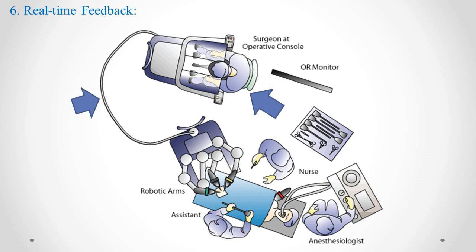Step 6: Real-time Feedback. The robotic system provides the surgeon with real-time feedback on the surgical site, such as the scale of movements and the amount of force applied. Advanced robotic systems may also offer haptic feedback, allowing the surgeon to feel the tissue resistance.